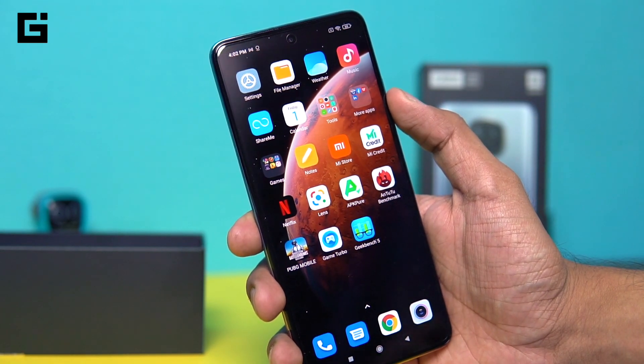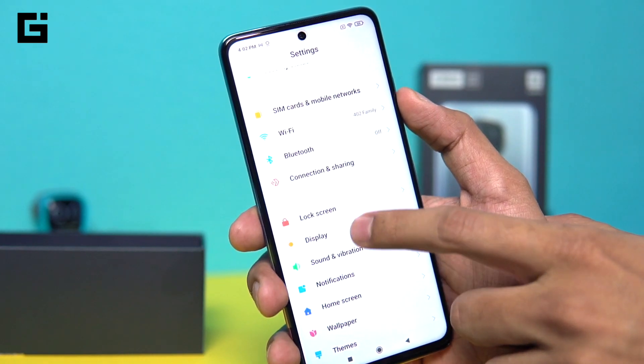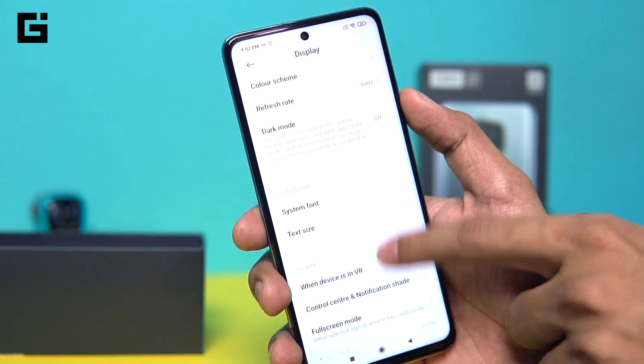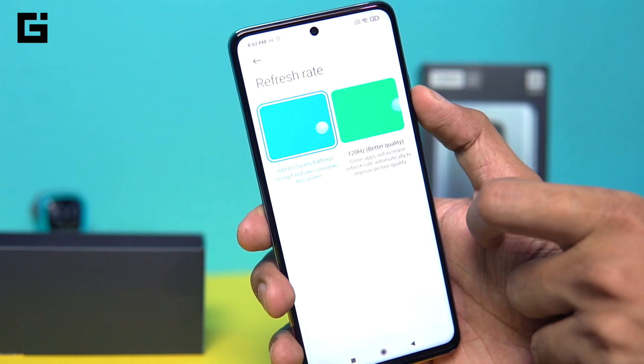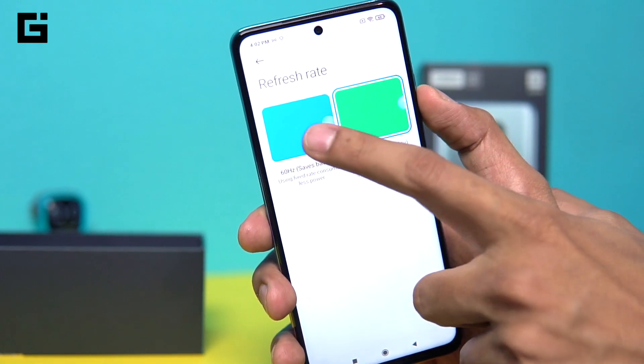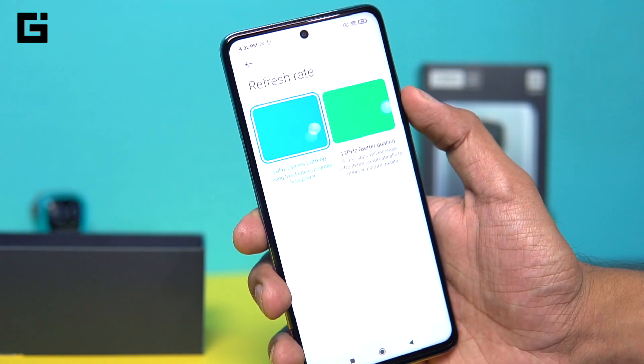Going into the display settings to check the refresh rate options — you have the option of 60Hz and 120Hz. You don't have a manual multi-rate switcher, but you can choose to have the adaptive sync, which would automatically select the appropriate refresh rate as you switch between different applications.